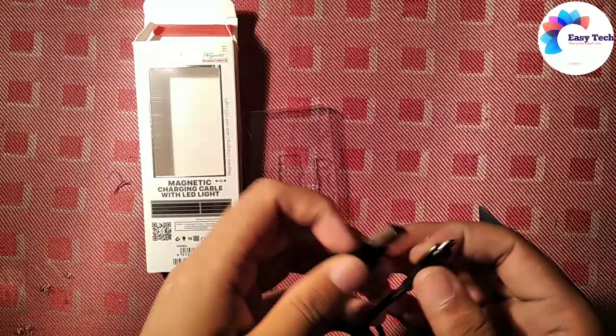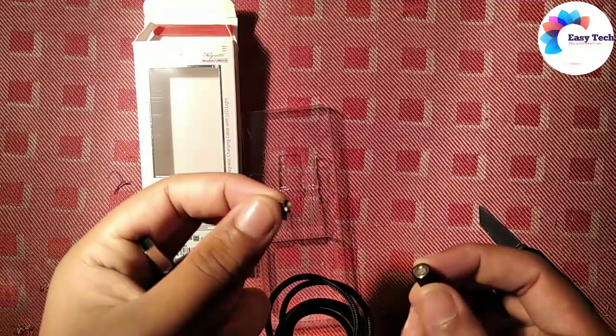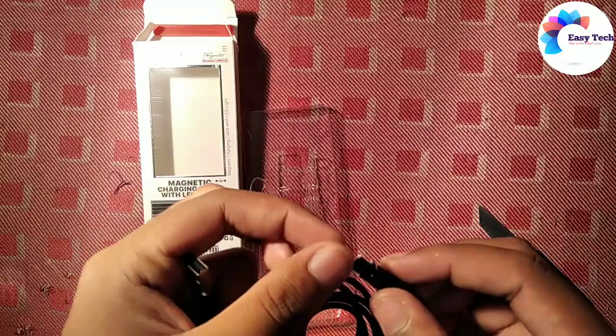The magnetic cable comes in 2 variants: Type-C and Micro USB, and we will check the Micro USB. Let's check it out.